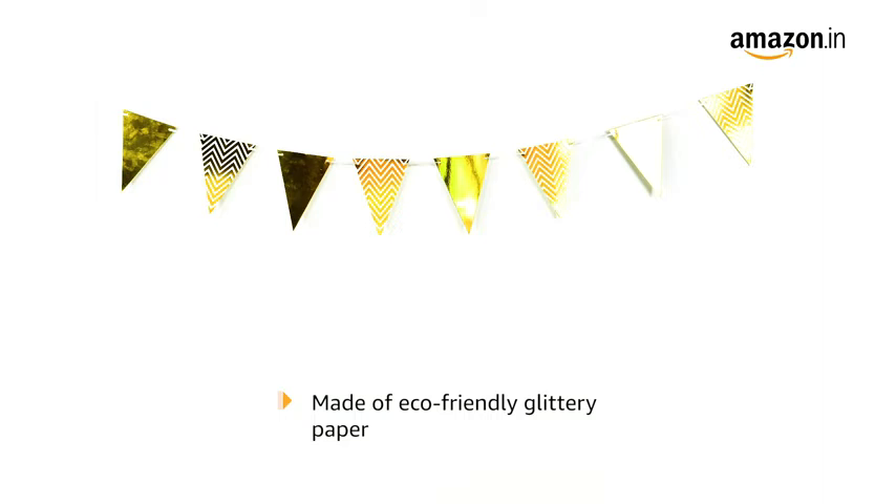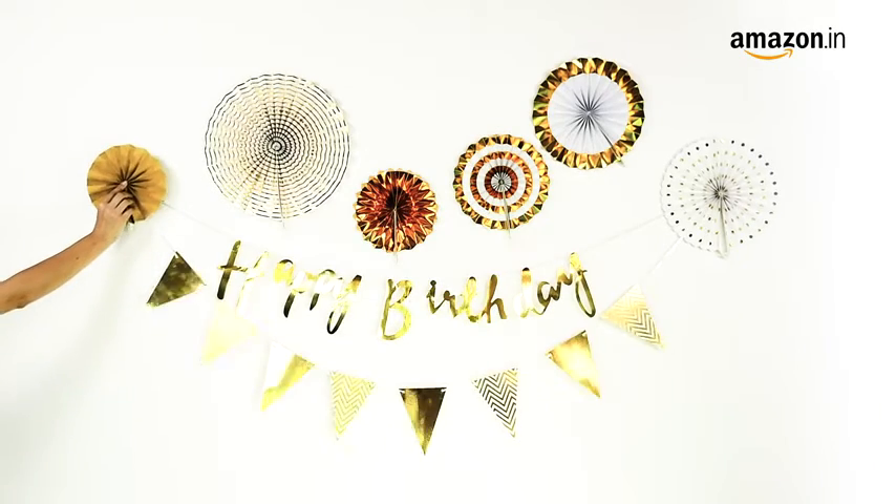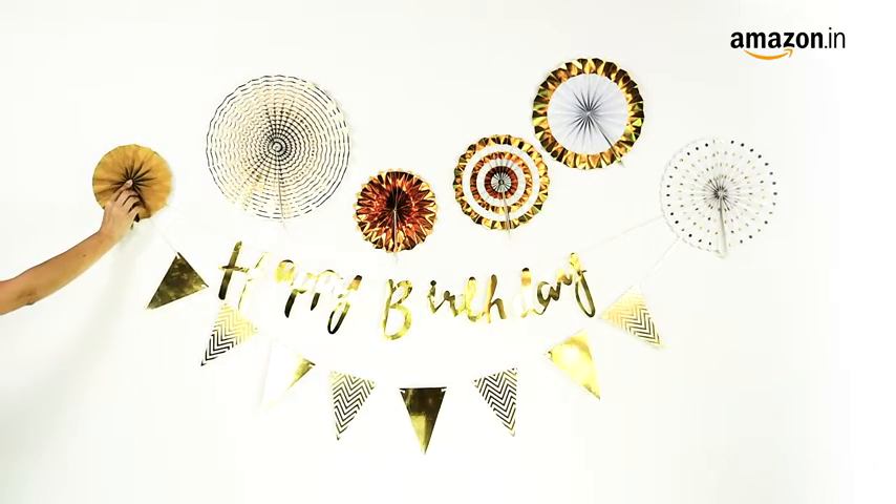The decor is made from eco-friendly glittery paper. The dimensions of the product are 27.6 x 21.2 x 2 cm and it weighs 270 grams.